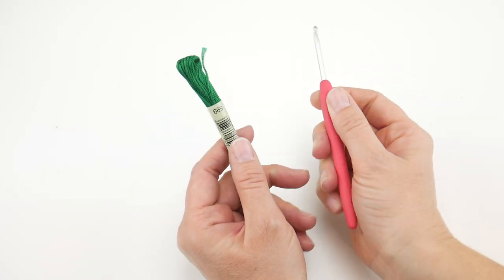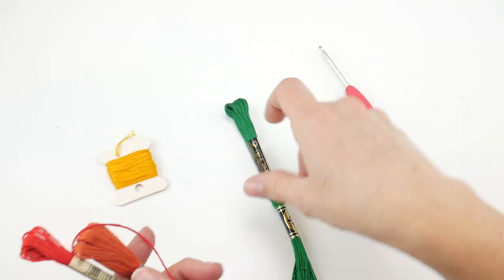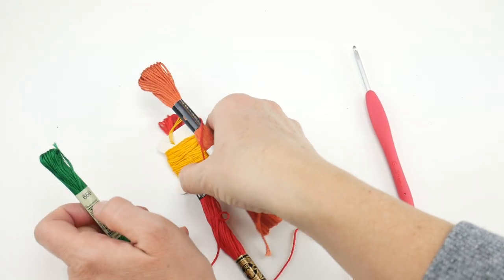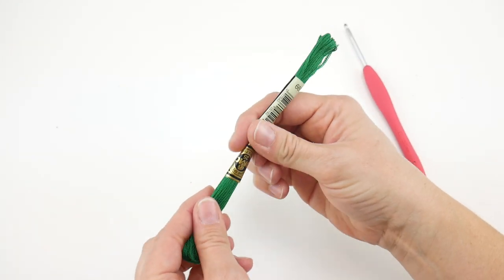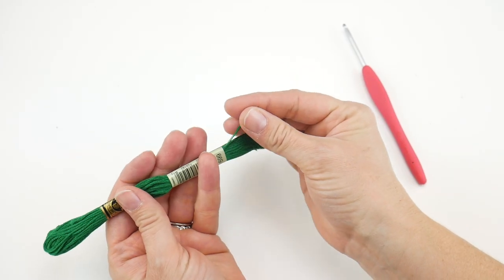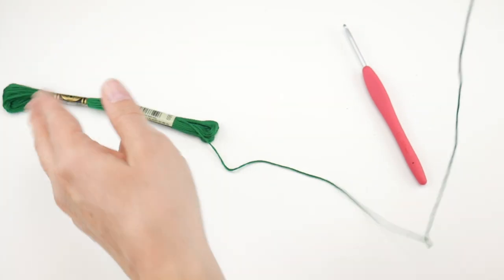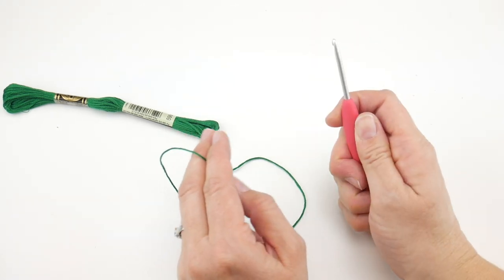Let's get started. We're going to start with our feathers first. We're going to make four feathers per turkey — yellow, orange, red, and green — and sort of fan them out in rainbow order. When you have a skein of embroidery floss, keep the labels on to keep everything nice and neat. Locate the end and, while holding the labels, carefully pull the floss out and it will stay neat. Let's start with our first feather.